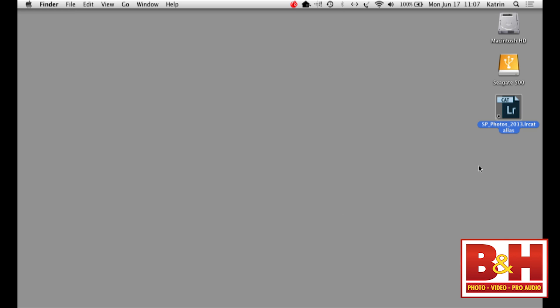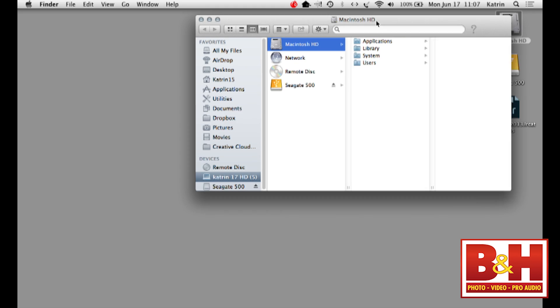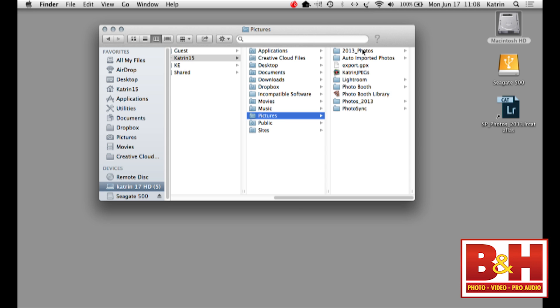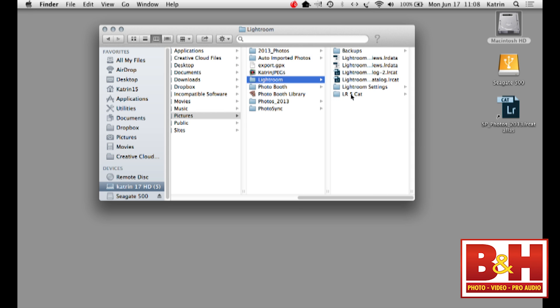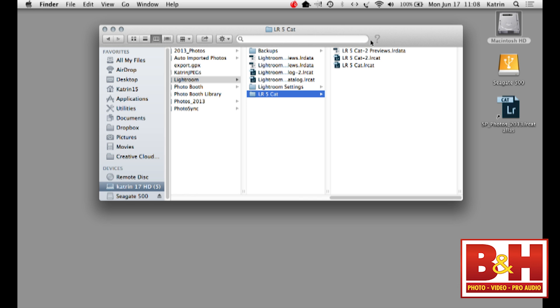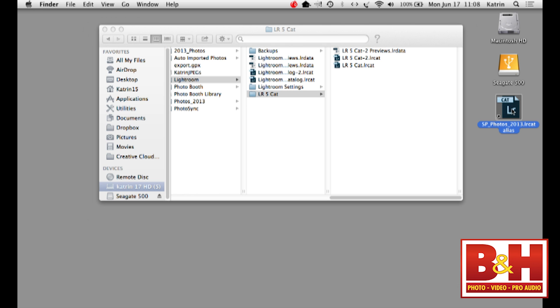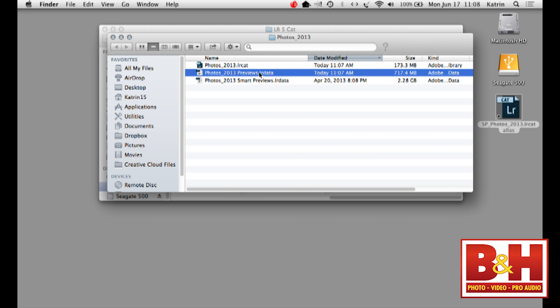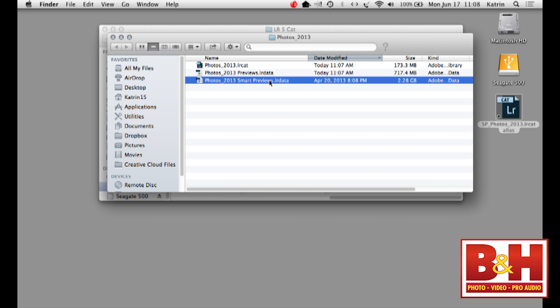We want to look at where the Smart Previews are stored — they're stored with your catalog. Here's my catalog, here are the standard previews, and here are the Smart Previews I've built. You want to keep the name the same — don't throw those out. They're about 20% the size of a standard one-to-one preview.